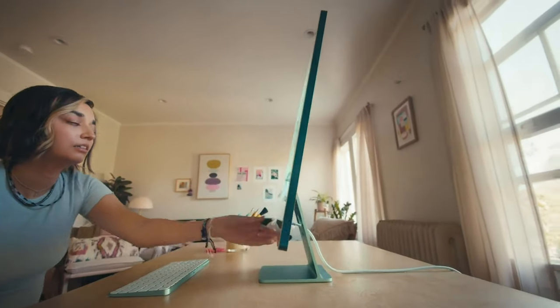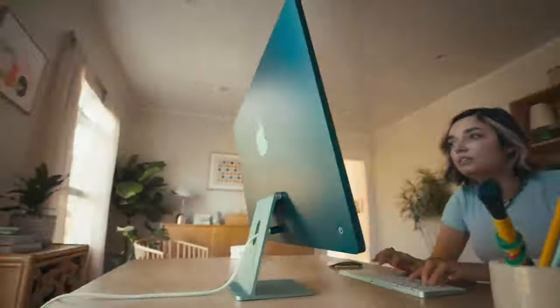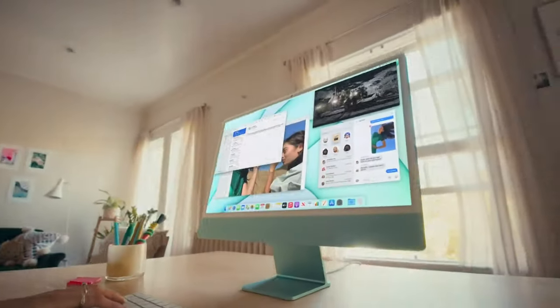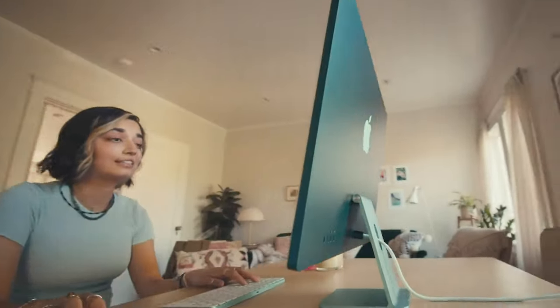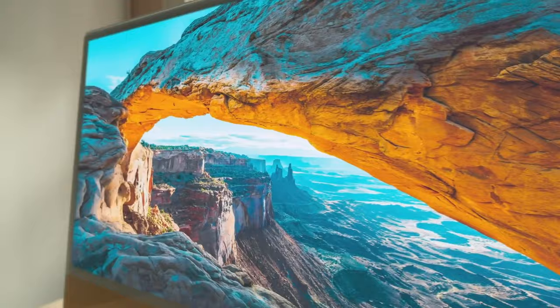It has an 8-core CPU, 7-core GPU, and a 24-inch 4.5K Retina Display. The display is okay — I think desktop users specifically targeted this, so they kept the display a little average, which is acceptable looking at the price point.